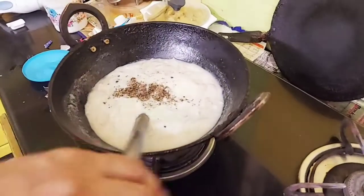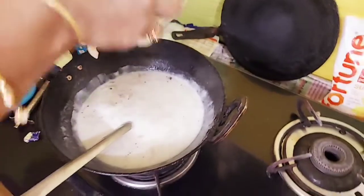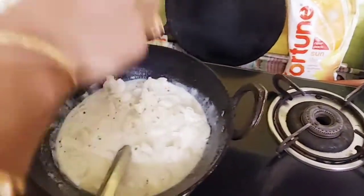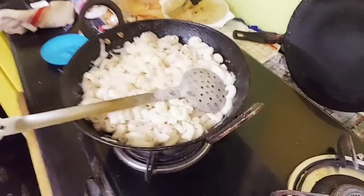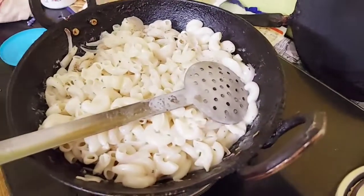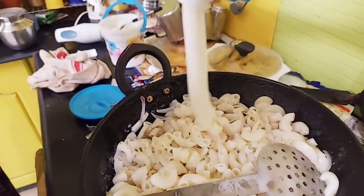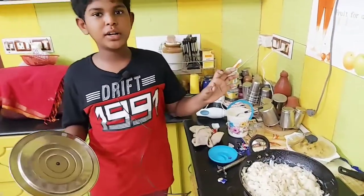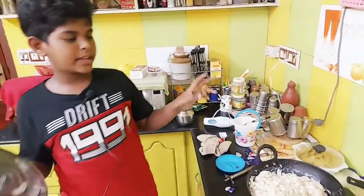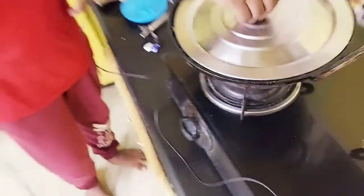Put the pepper in the bowl. We will add the butter in a bowl. We will add pasta. Let's add the sauce in the bowl and we will add fresh cream. Now let's open the fresh cream and add it.